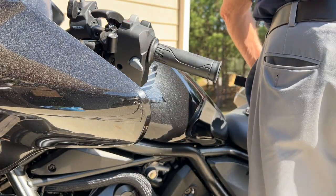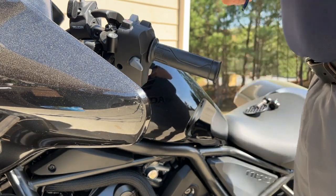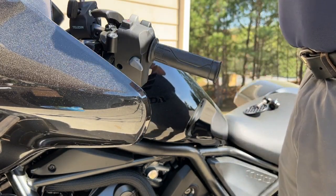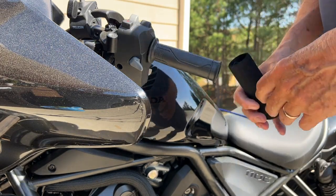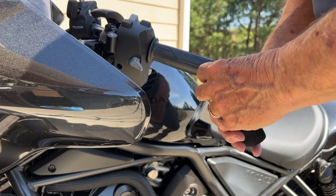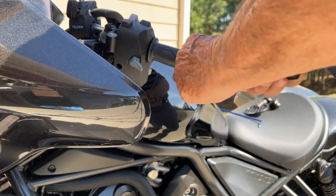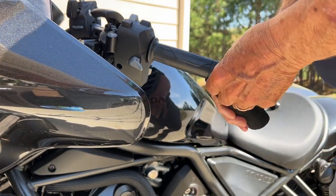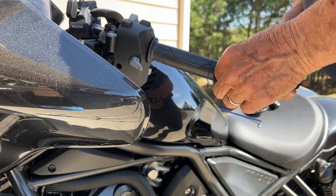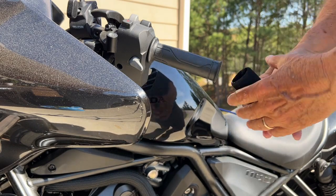I'm going to try not to lose anything there. Puppy grips — so they look like they're both the same size. Let's see how this works. I'm sure you've got to work it. There we go. I didn't get the bottom. Okay, start at the bottom, get over that little lip. I've lubricated it a little bit, see if it helps.